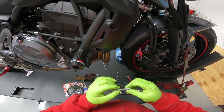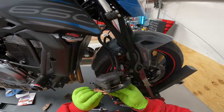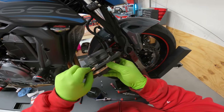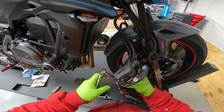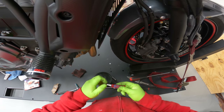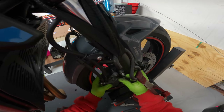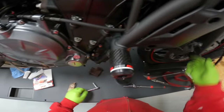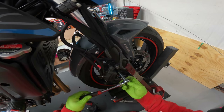Clean the pin, follow up with a little bit of grease just like the other side. Reinstall our pin, make sure everything is aligned. A little bit of blue loctite for our mounting hardware. Tighten our pin, tighten our mounting bolts, pump up our brakes.